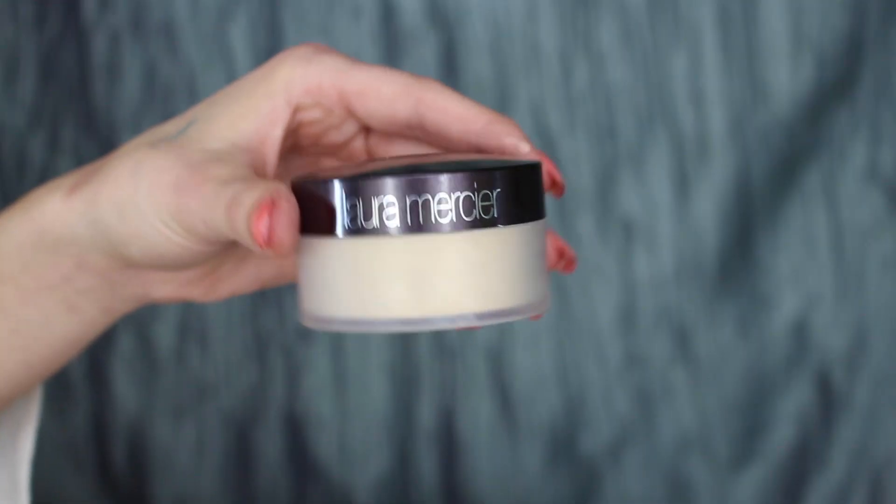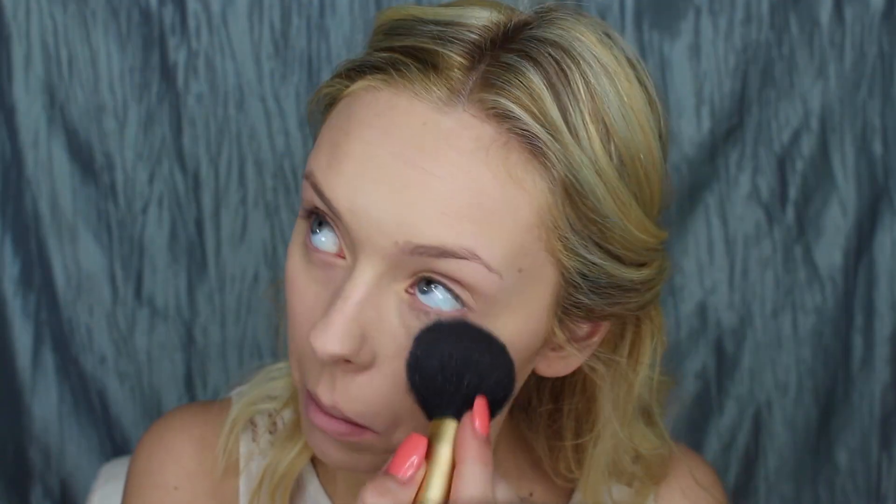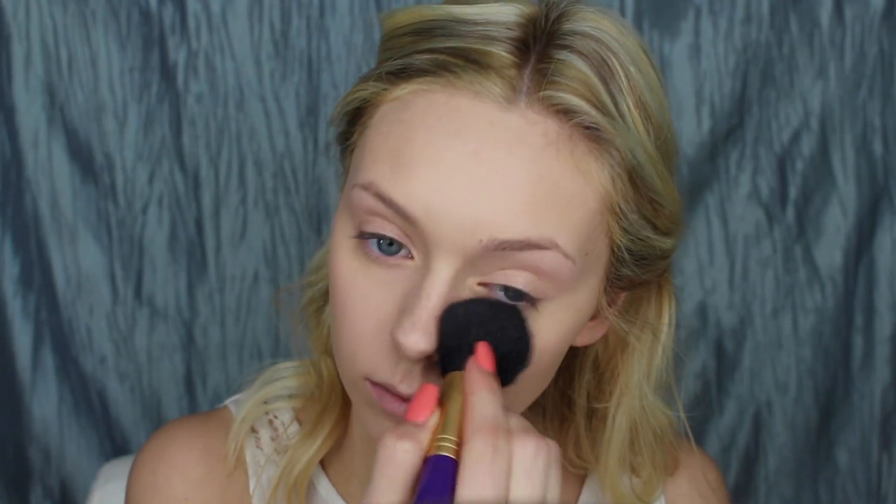Then to set everything I'm using my Laura Mercier Translucent Setting Powder. I'm buffing out my concealer before putting the powder underneath my eyes so I'm not setting any creases, and then taking the leftover powder and putting that on the rest of my face.